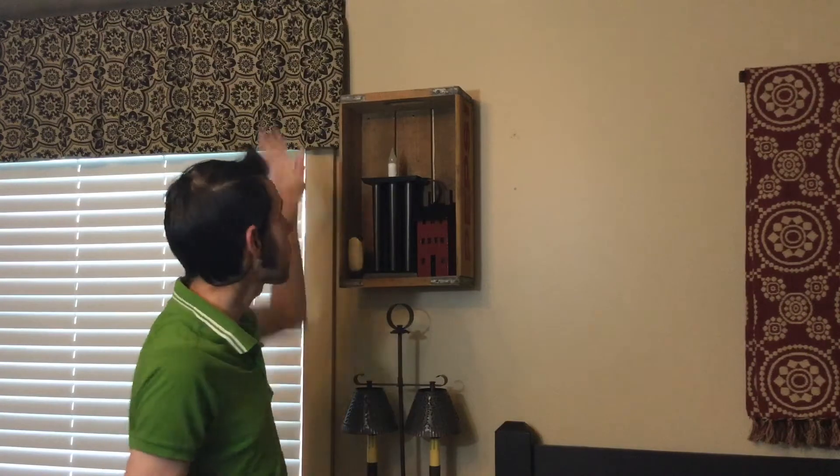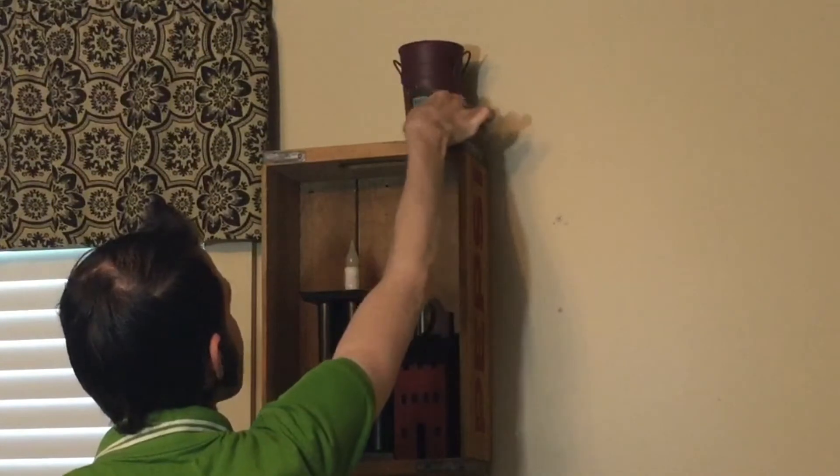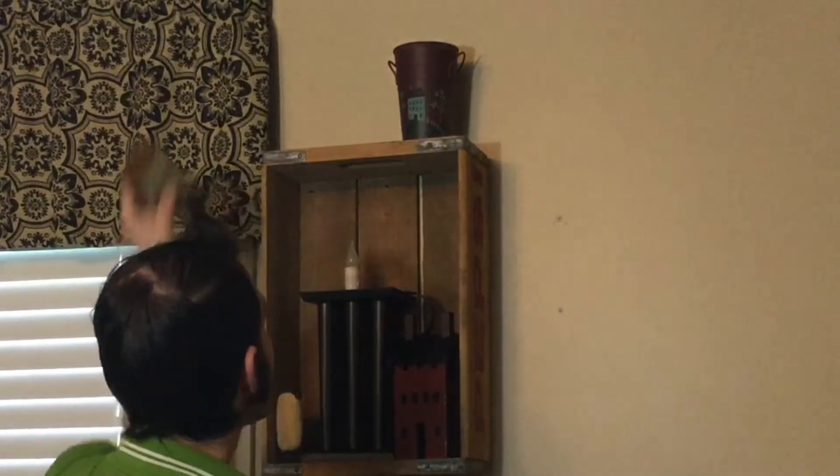But this blank space up here — I feel like I need to put something up there. All I have is a couple of these buckets. This is actually a set of three; this is the smallest one and this is the mid-sized one. So I'm going to kind of counterbalance them and put the medium-sized one there and then put the smaller one up here.